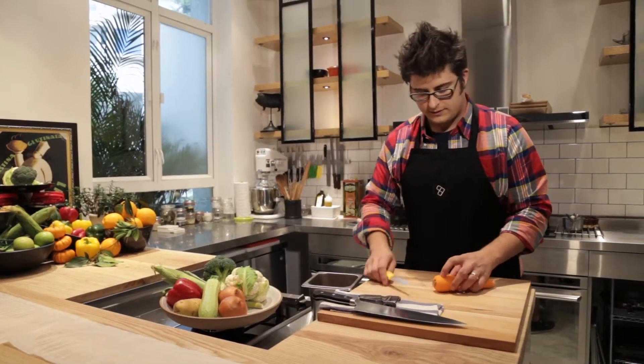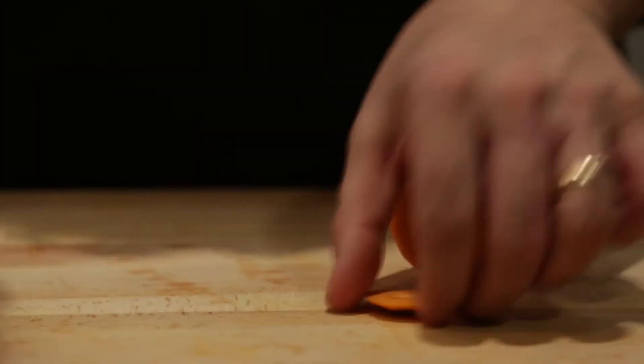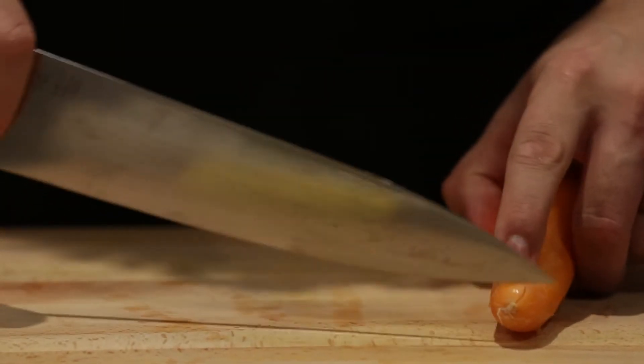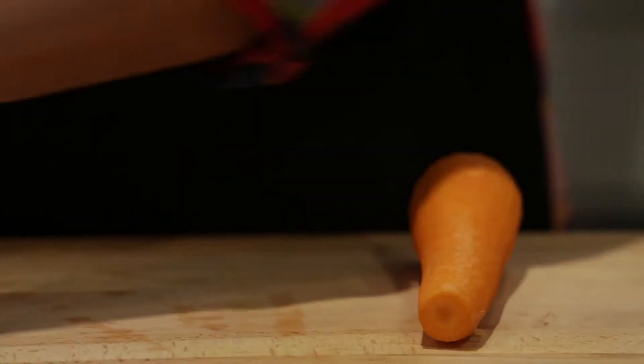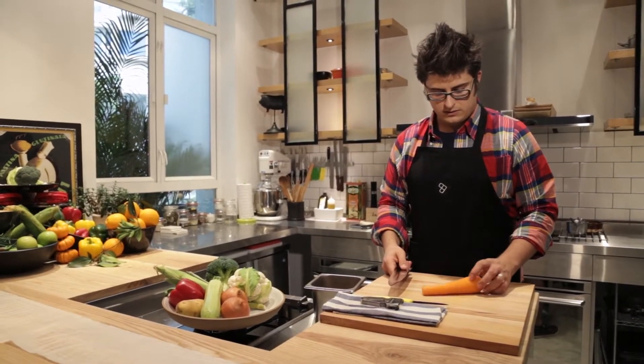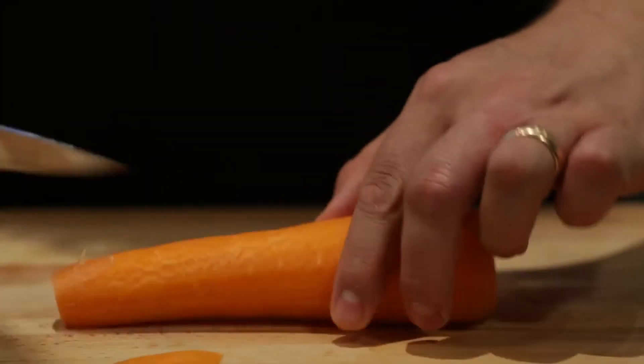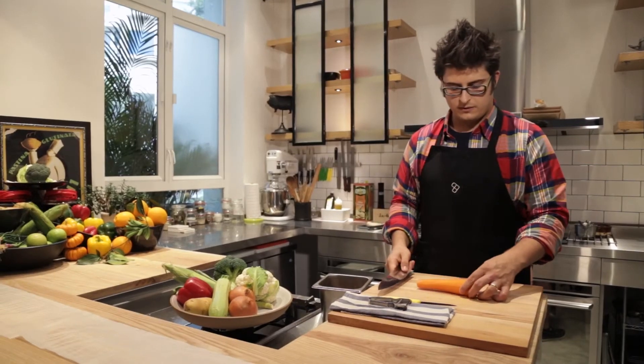Remember, sharp knives are safe knives. You want to work cutting out the root end and dispose of it. Take off the little tip as well — these parts can be quite dry. Then find a natural rolling point on this carrot, and if you need to, trim it up just slightly once again. Now we have a very safe carrot to work with.